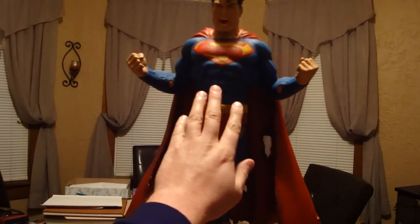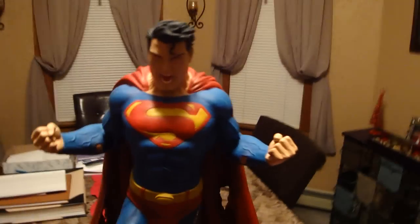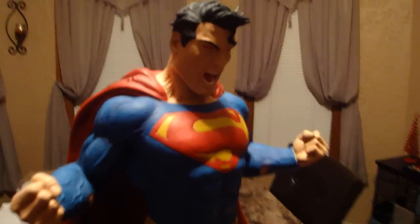There's my hand — you can see how big it is. This definitely gets the Statue Hunter seal of approval for Superman statues.